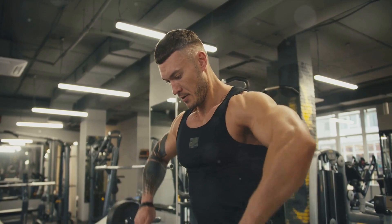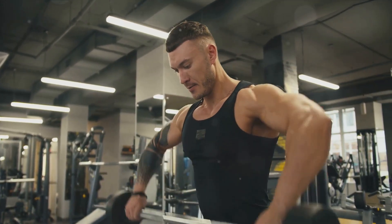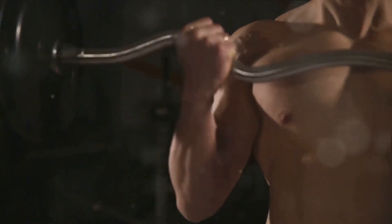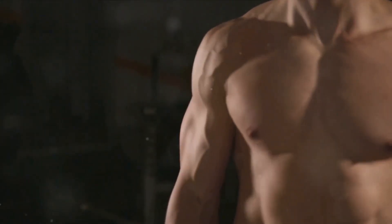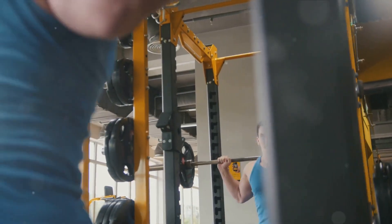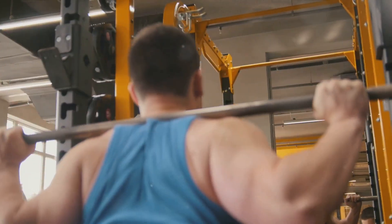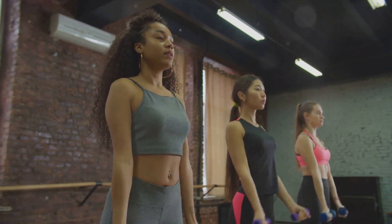Finally, we have the preacher curl. For this, you'll need a preacher bench and an EZ bar. Grab the EZ curl bar at the close grip — the palms of your hands should be facing forward and slightly tilted inward due to the shape of the bar. As you breathe out, use your biceps to curl the weight up until your biceps are fully contracted and the bar is at shoulder height. Hold the contracted position for a moment, then inhale and slowly lower the bar back to the starting position. Incorporate these exercises into your routine and you'll start to see those biceps bulge.